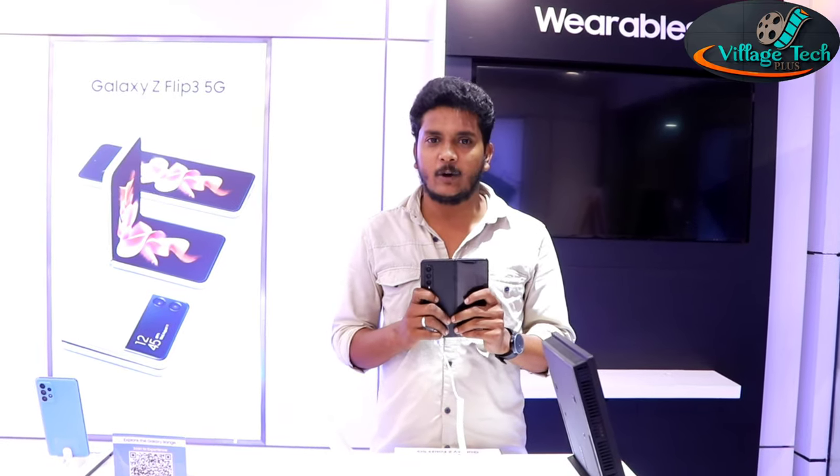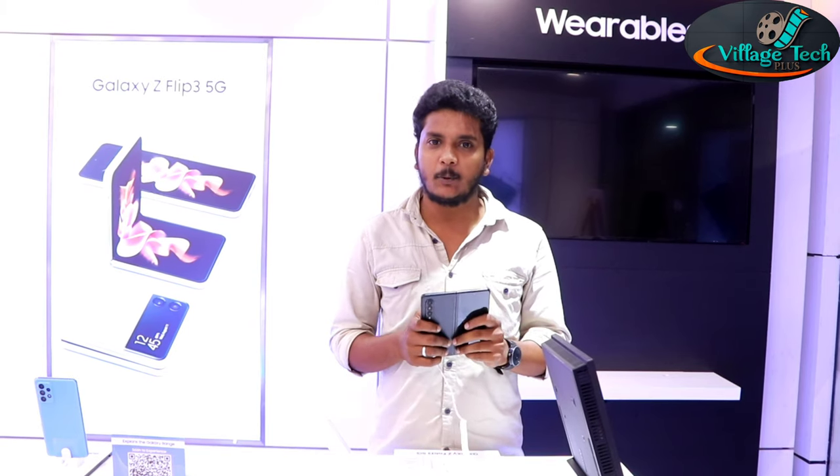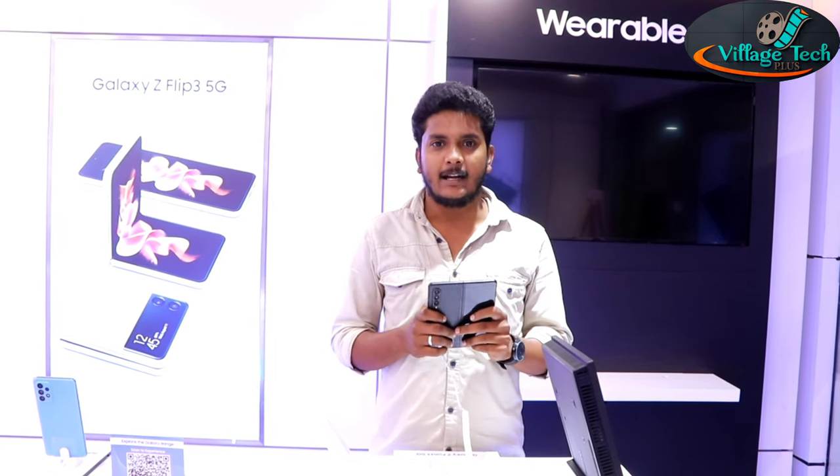These are the complete features of the Samsung Galaxy Z Fold 3. If you enjoy watching my videos, please subscribe to our channel.